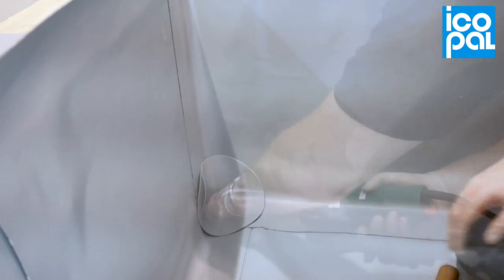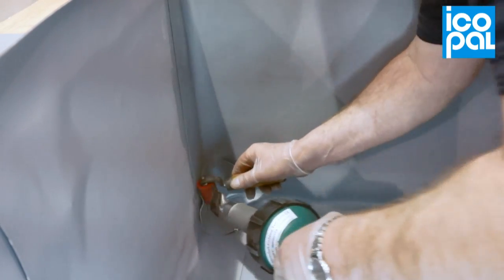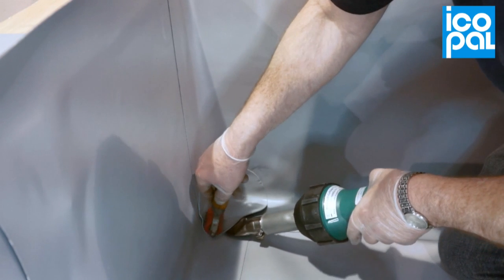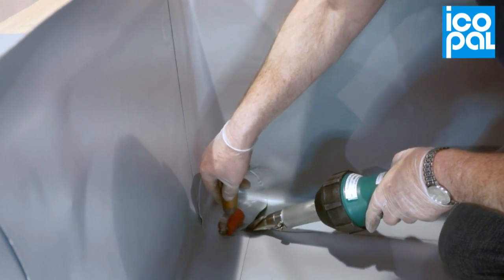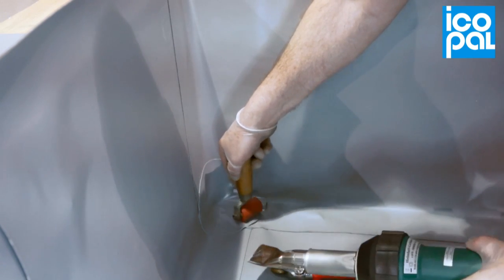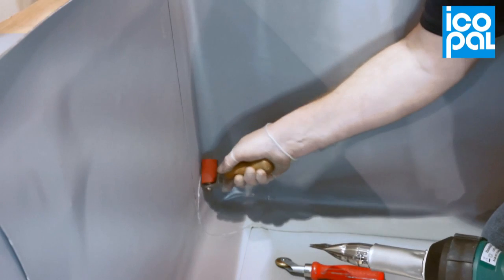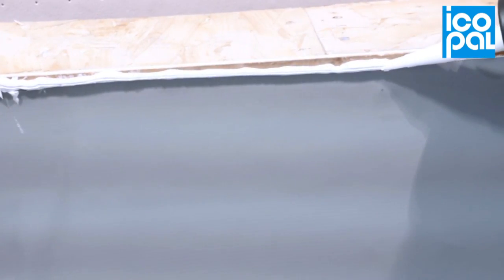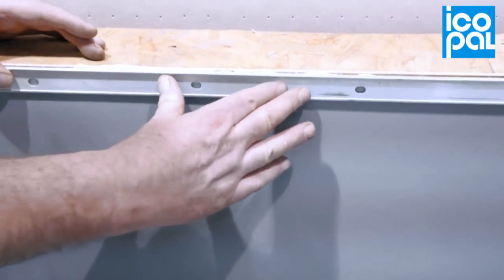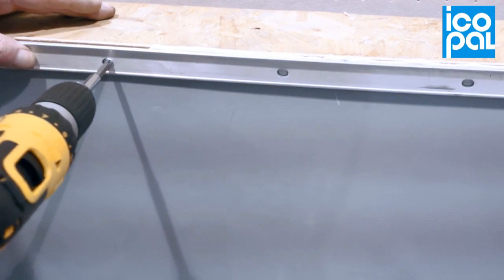Complete the internal corner detail by welding a prefabricated unit over the corner section. To the top of the upstand membrane, apply a polyurethane mastic behind the leading edge. Locate and mechanically restrain a termination bar through the membrane and mastic. Cover flash with lead or metal as appropriate.